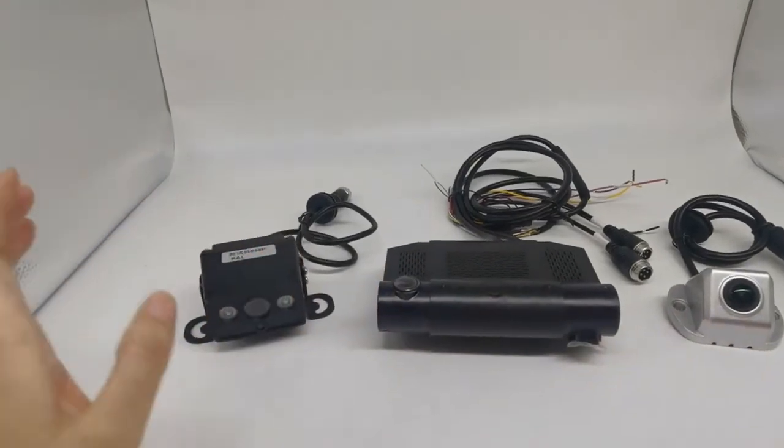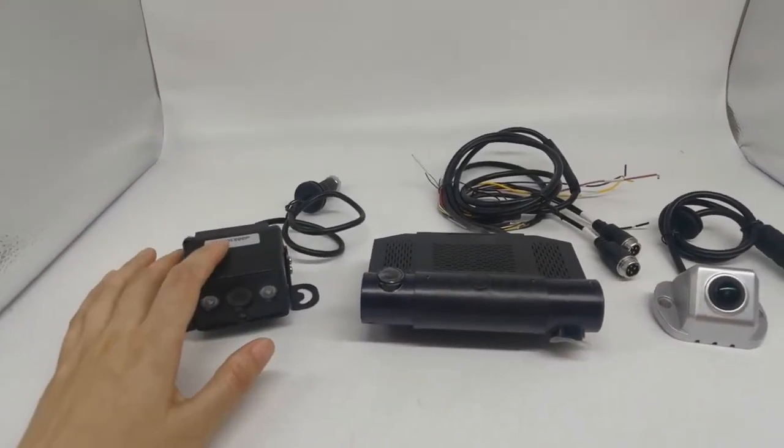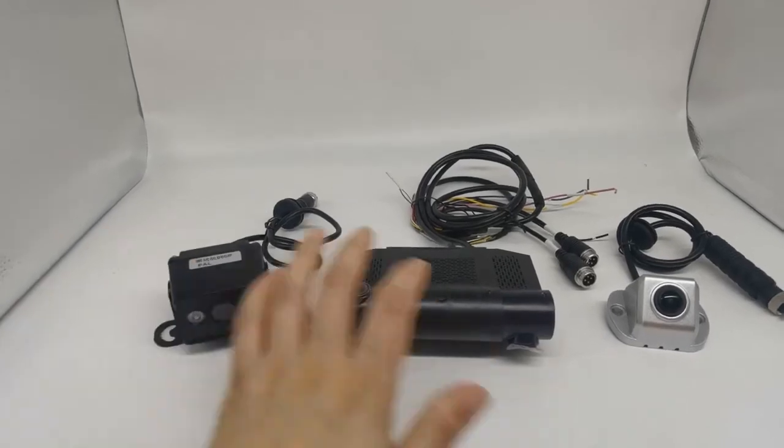One is the view camera, and two is the outside camera — they connect together. So this is a 4-channel system.